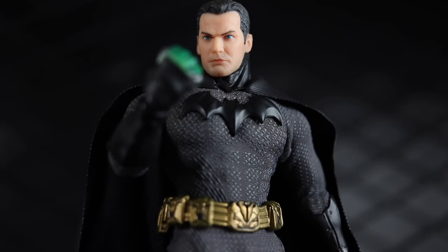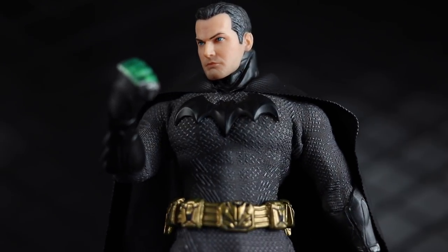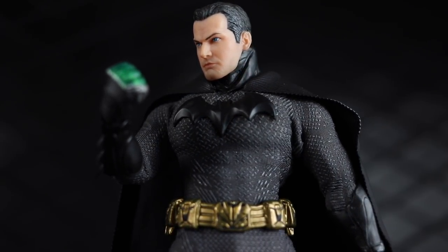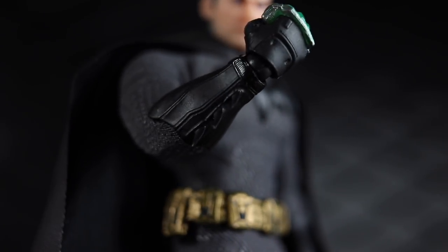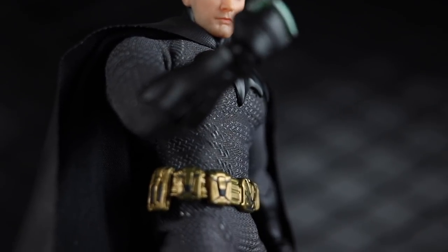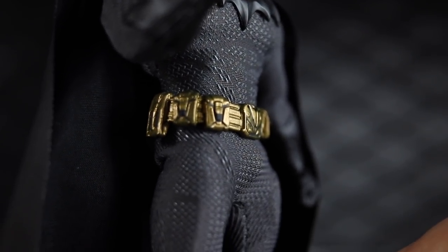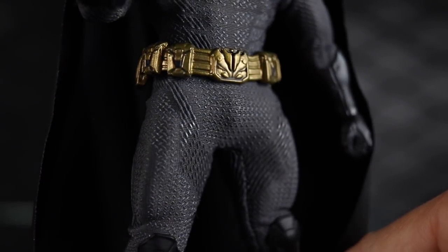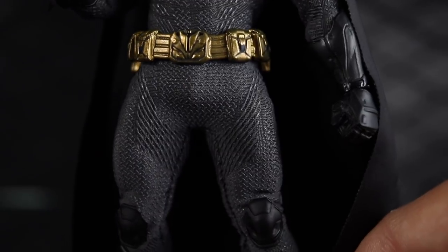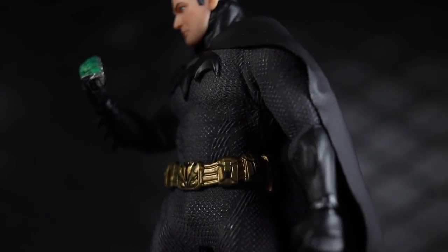Today I'm taking a look at the Mezco 1:12 Collective Sovereign Knight Batman regular retail release. A couple months ago I reviewed the Onyx version of this, so there's going to be a lot of the same accessories and pretty much the same figure with a different material suit and a little bit of a different finish on some of the paint scheme, but otherwise it's virtually the same figure.